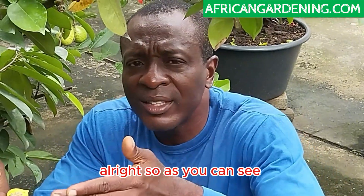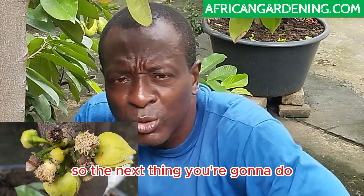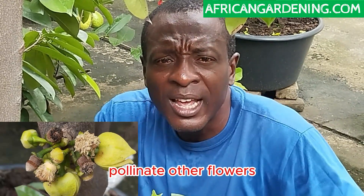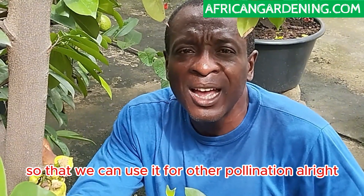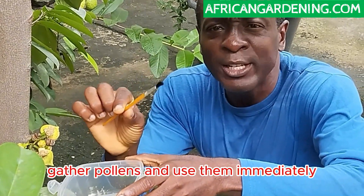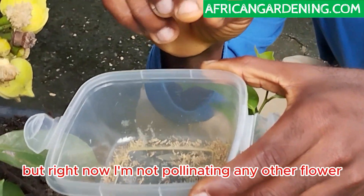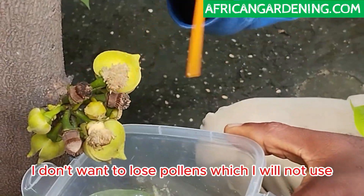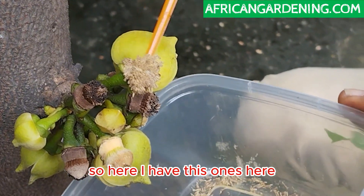The flowers have already turned into males, and in the male stage that's when they release pollens. The next thing to do is gather those pollens so you can pollinate all the flowers. I have my brush here — if I want to gather pollens and use them immediately I use the bristle side, but right now I'm not pollinating any other flower so I'll use the bottom end so I don't lose pollens I won't use. I've already taken some earlier.